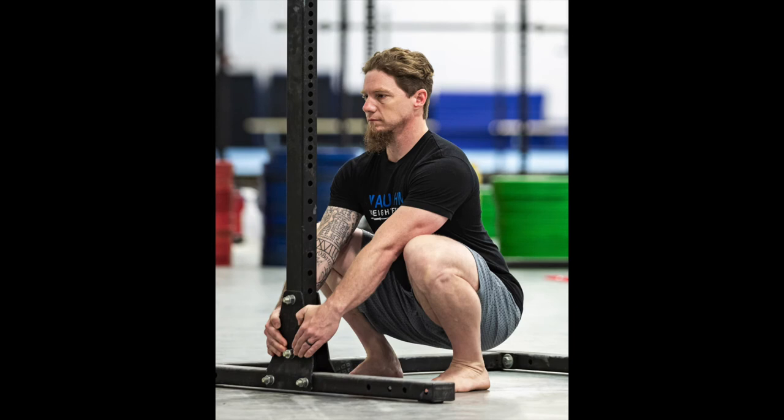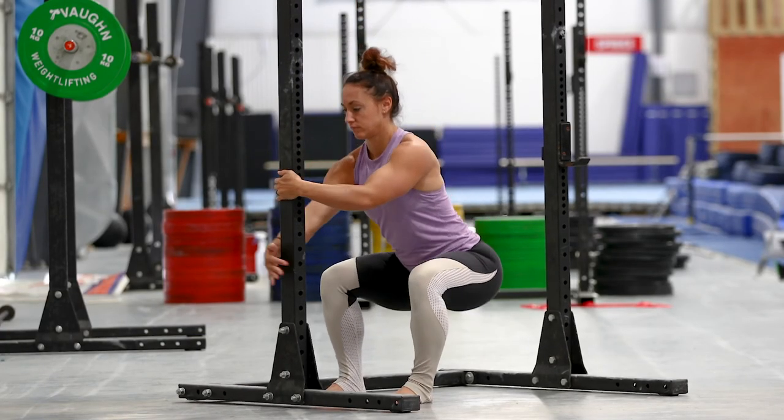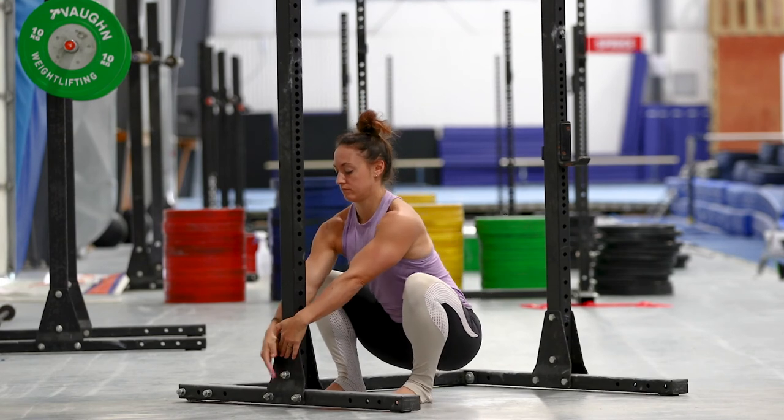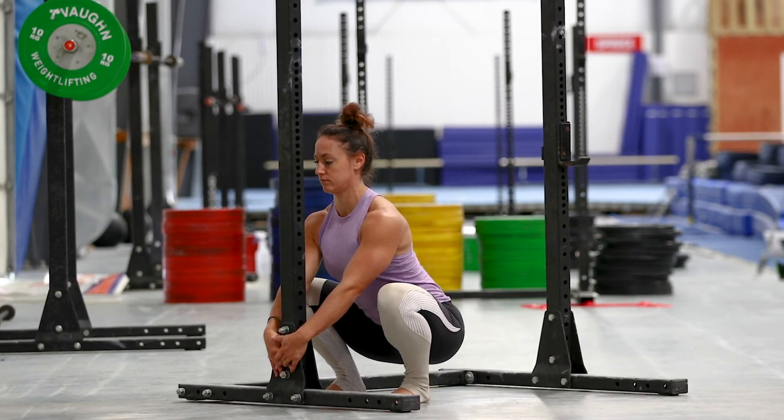If you feel your position is compensated or not correct at this depth, that's okay. Just go with it and do the best you can so that you and we can see what your body does at true full depth. This gives us an unquestionable, constant marker that is full depth and a starting point to gauge your progress from moving forward.